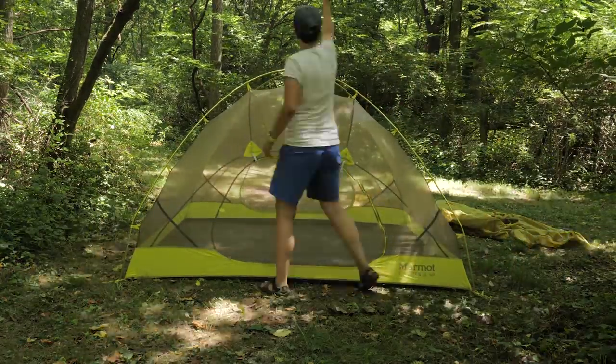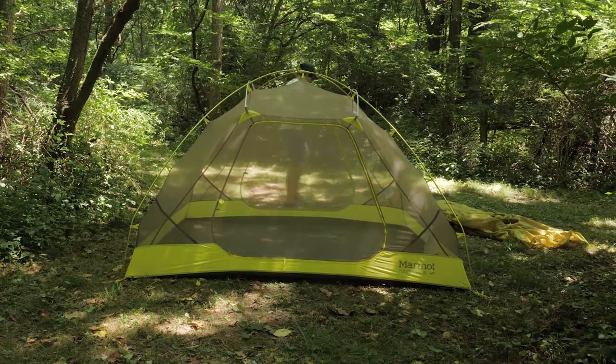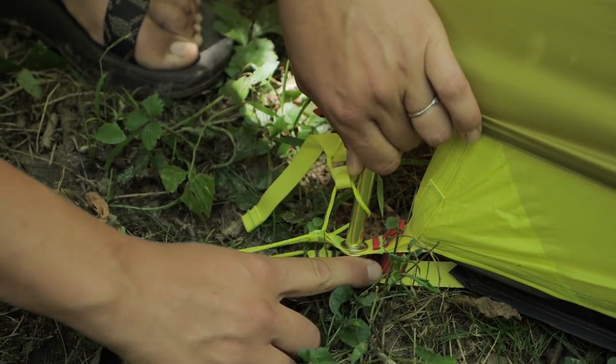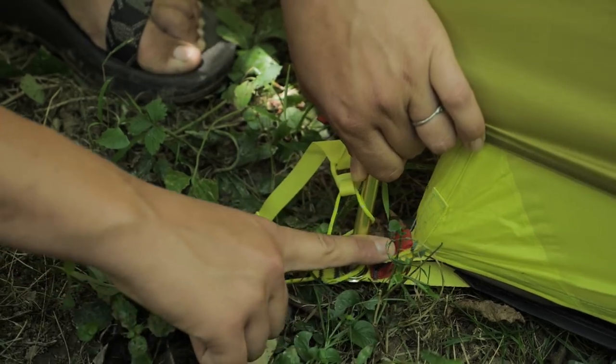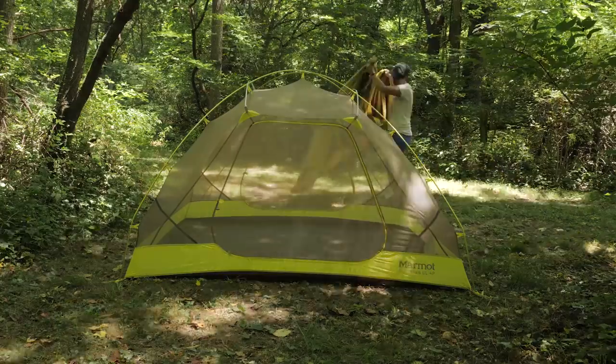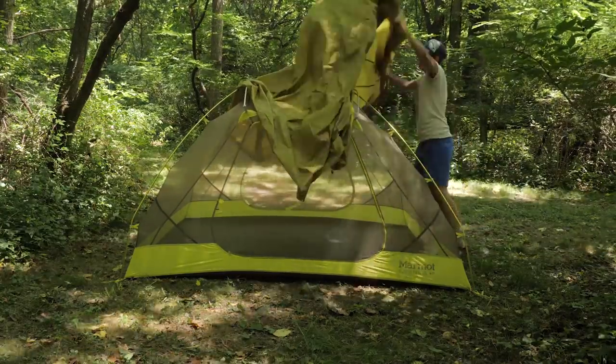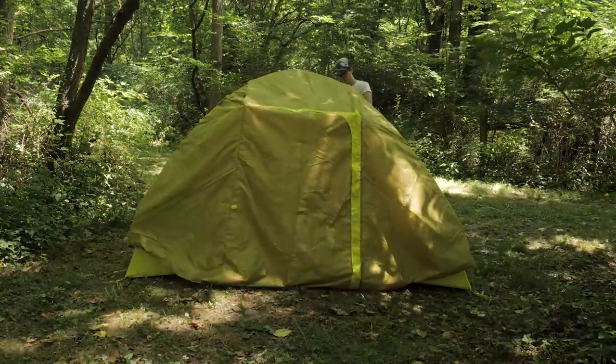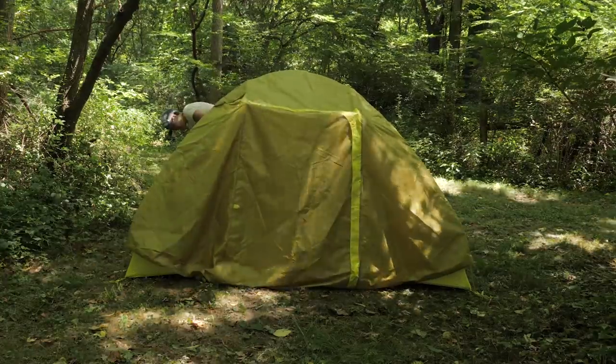Clip the tent body to the poles and set up the two cross poles. The front vestibule door is indicated by red webbing tabs on the front corners. Line those up with the red tabs on the front corners of the tent body, and then go around and secure the Velcro tabs of the fly to the poles.